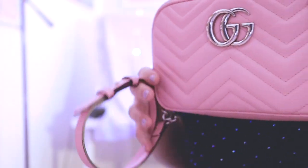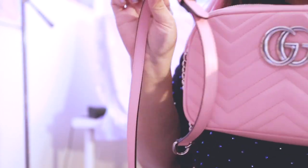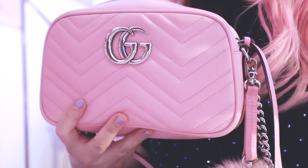It has chain detailing and comes with a leather strap that is adjustable — there are five holes. I have it on the second to last. For reference, I'm five foot seven and a little bit busty, so this bag hits me right above my hip on the second to last hole.